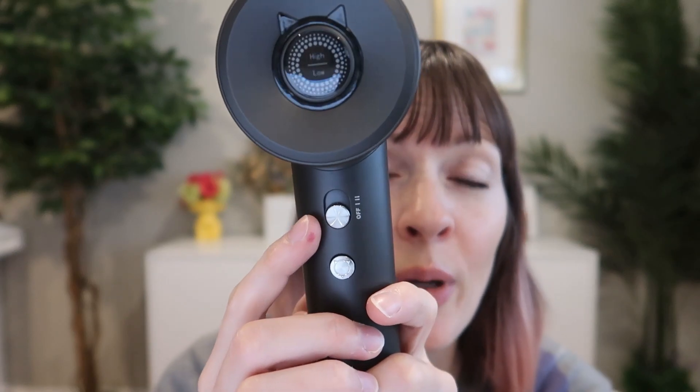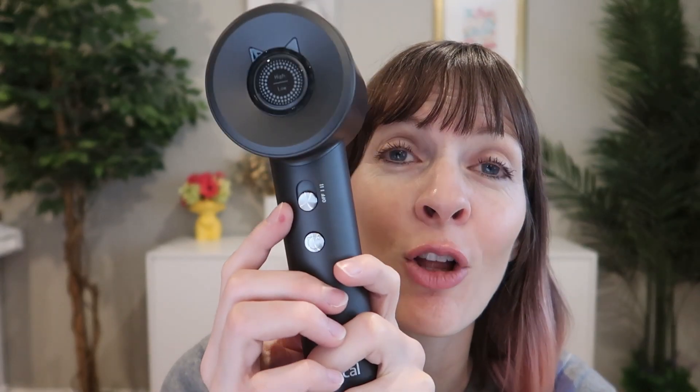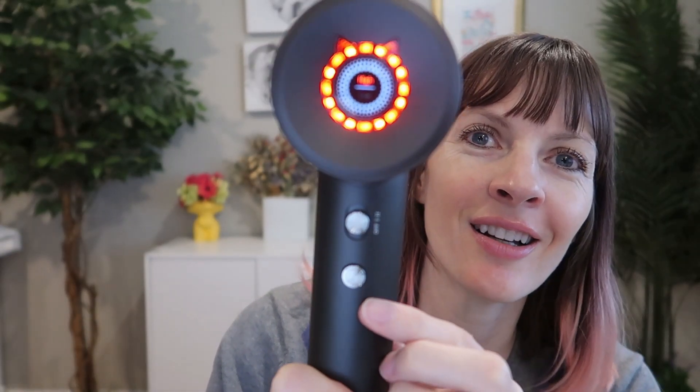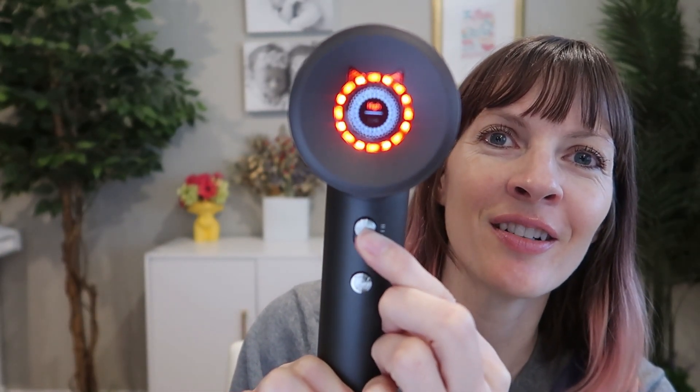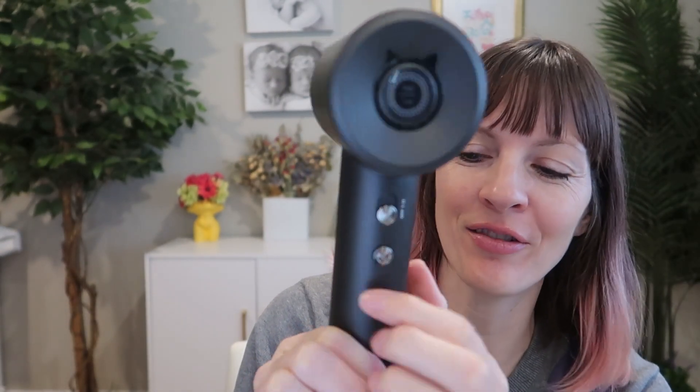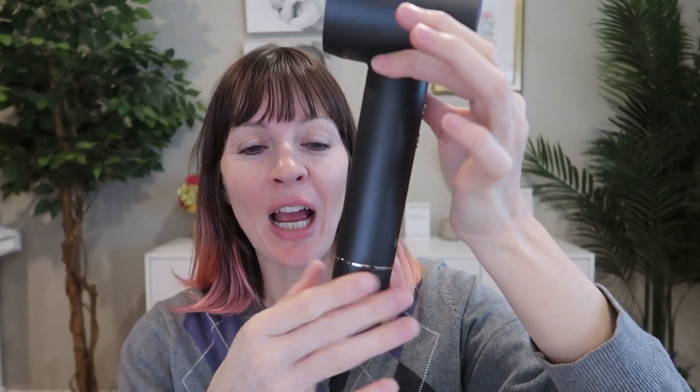You've also got two airflow speeds and two airflow modes. Here is your off and then two speeds — low, high, off. Here is the air intake, so you have to be careful not to hold it down here. You just hold it a little higher, and that's where your thumb will naturally be anyway.